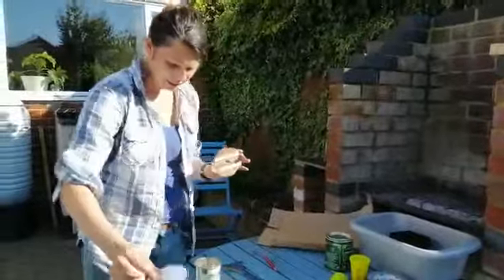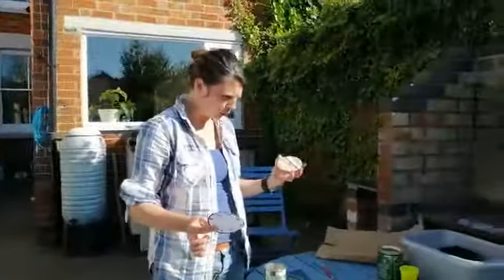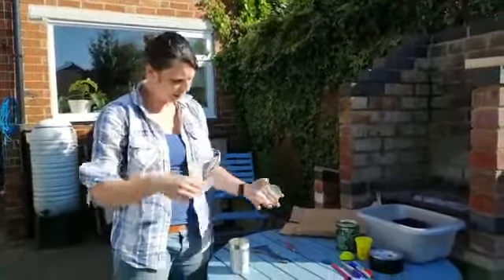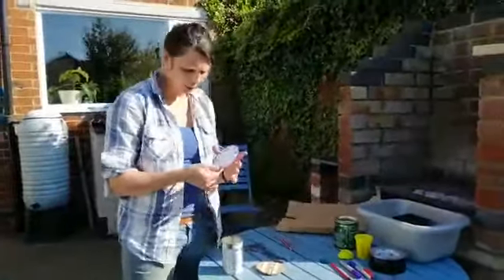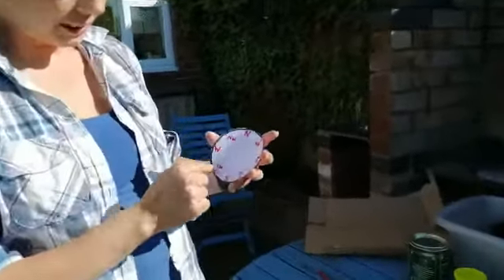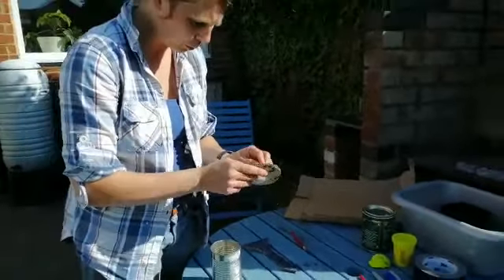We're also going to need a little compass to tell us what direction the wind is facing. I've drawn around the same can on a piece of paper and added north, east, south, and west, plus the in-between directions: northeast, southeast, southwest, and northwest. I'm going to stick that onto my cardboard.